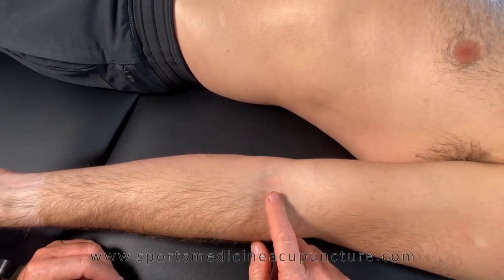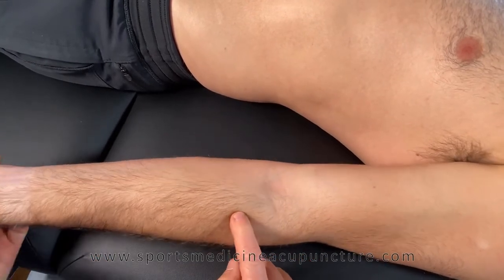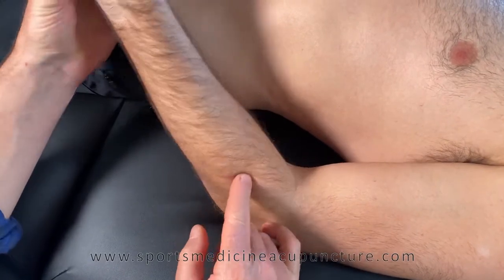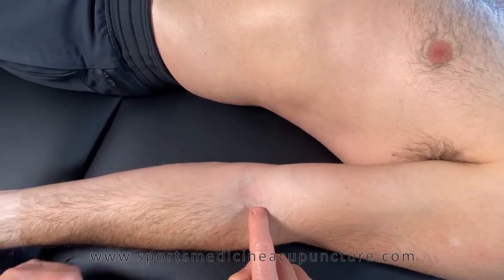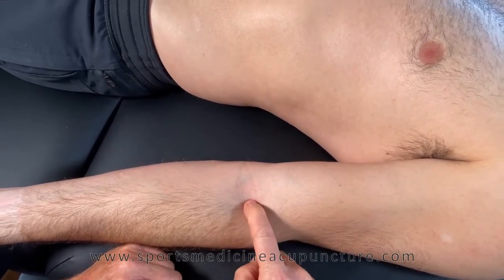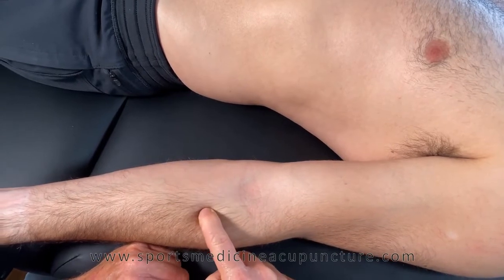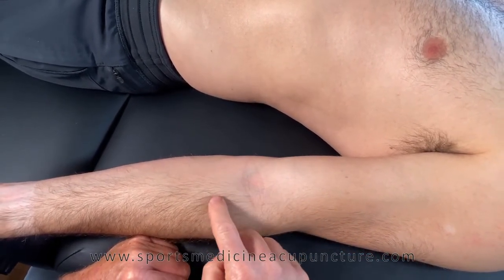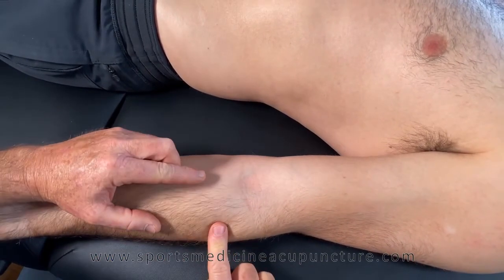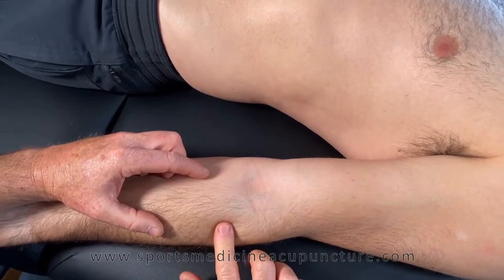The supinator muscle has two motor points. One is going to be distal from Lung 5 and the other will be located at Large Intestine 9. From Lung 5, which is in the cubital crease on the radial side of the bicipital tendon, we drop inferior one to one and a half cun depending on the size of the patient, then go to the radial side one cun.